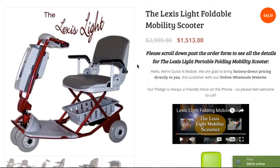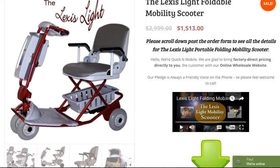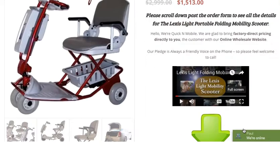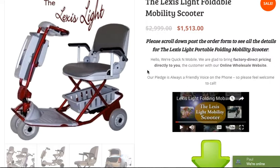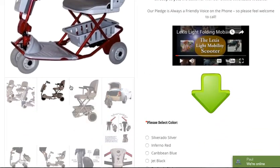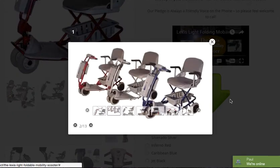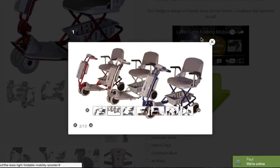The arms fold up, the scooter easily folds, and you have a very comfortable memory foam seat. On our website, quicknmobile.com, you can very easily navigate to the Lexus Light Foldable Mobility Scooter. You can see that the scooter does come in several colors — Silverado Silver, Inferno Red, or Caribbean Blue, which is very popular.